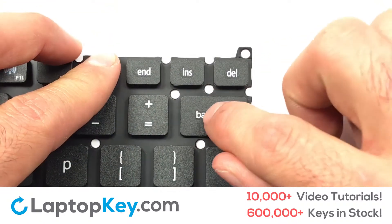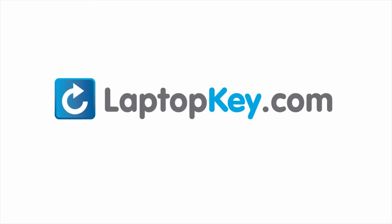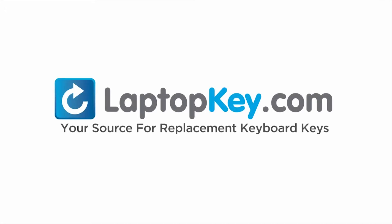That's all. You have now installed your laptop keyboard key. LaptopKey.com — your source for replacement keyboard keys.